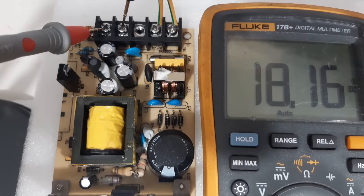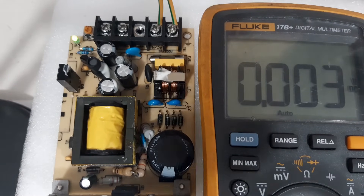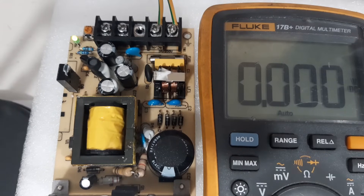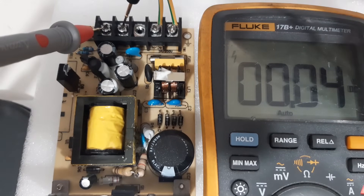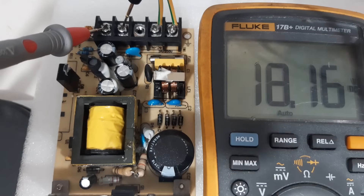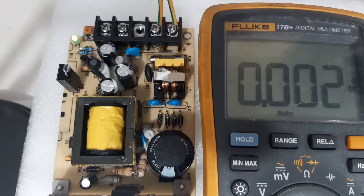Now we are able to fix this power supply by replacing an open resistor. Even though we didn't have a 120K resistor, we were able to make a series of 100K and 20K — those are the two resistors here. Let's check the DC output again — 18 volts. That's it! I hope I was able to share some knowledge on how to repair this power supply. Thank you very much, and don't forget to subscribe, like, and share.